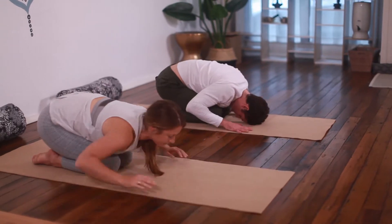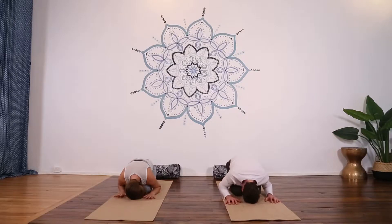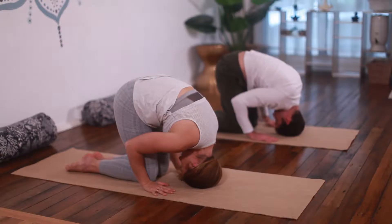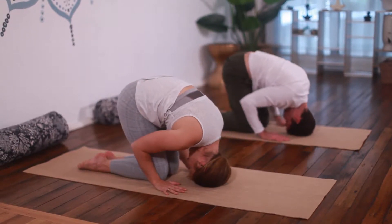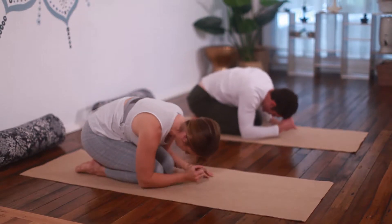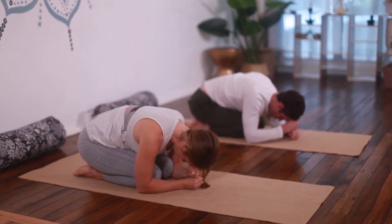Before resting back in child's pose. Hands beside the head, you roll from your forehead to the top of your head, rolling along the skull. Exhale rolling up, inhale gently rolling back down. Repeat this five more times before resting with your hands stacked in fists on top of each other and forehead on top.